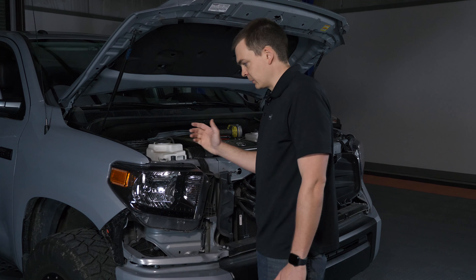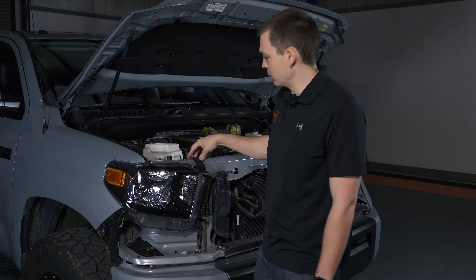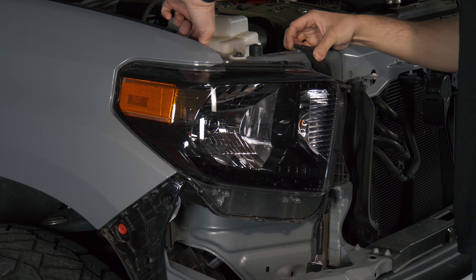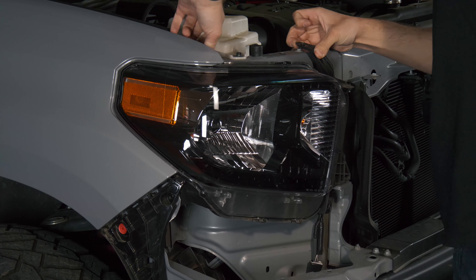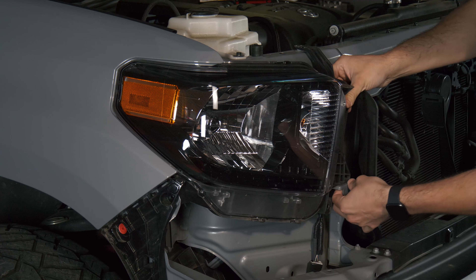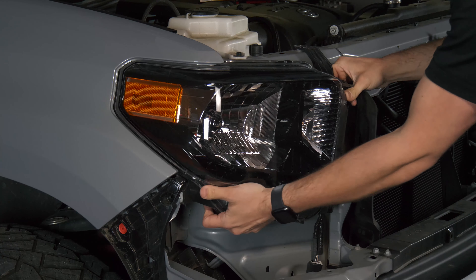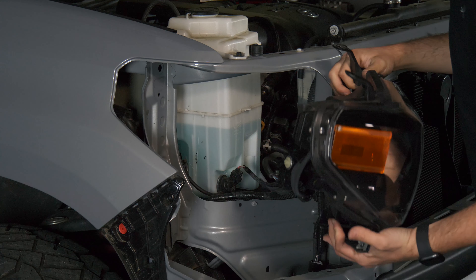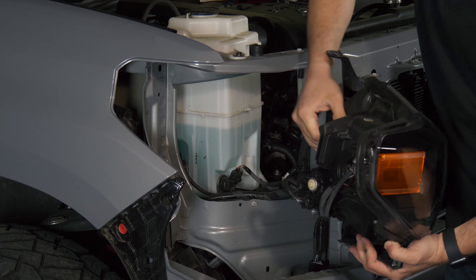There's a similar trick to pulling this headlight as there was with the grille. If you lift up on these plastic mounting spots and pull them away from where the bolt threads in, the headlight will release itself. There's a little bracket down here too that you want to make sure you clear. Now we can see the wiring on the backside.